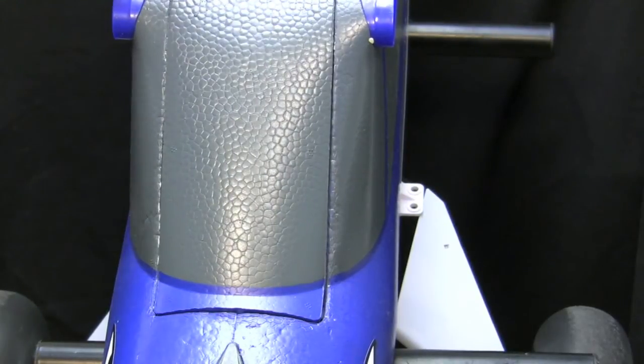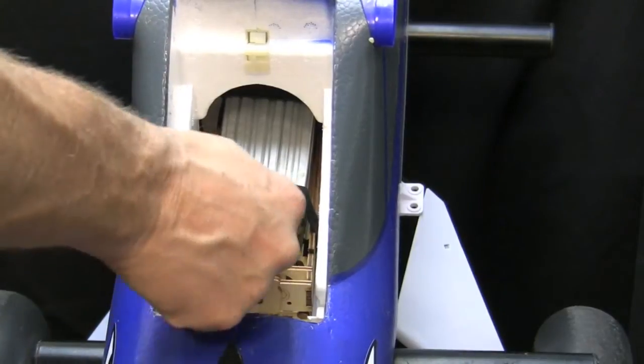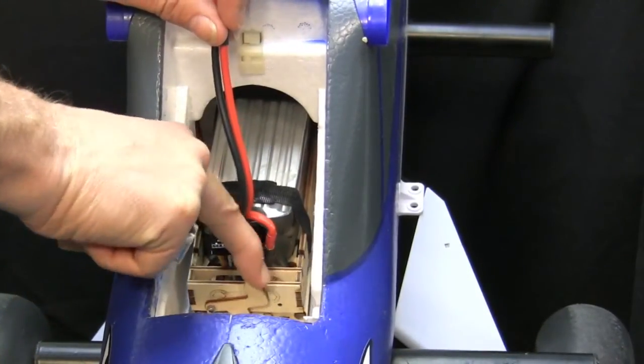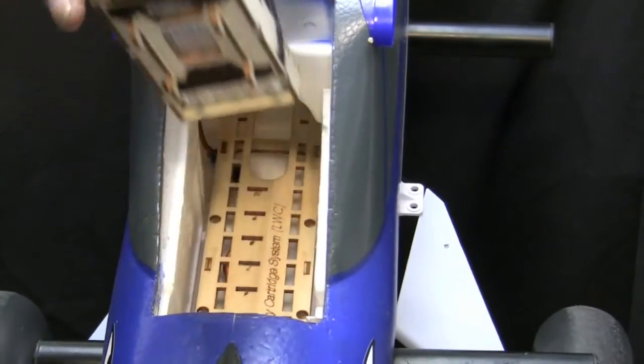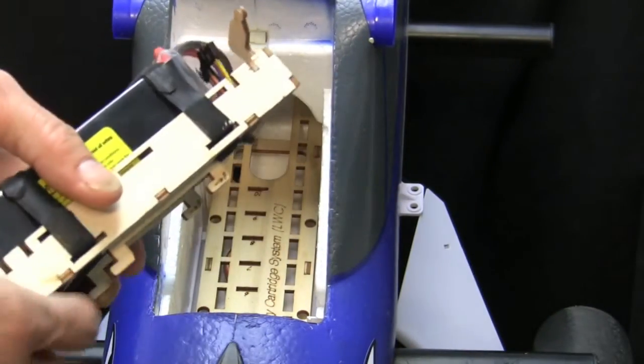Now let's look at — and I think this is even better than the install — pulling your battery out. All you have to do is pull up your mechanism, slide your hooks forward, and your battery tray releases. That is the beauty of the Morgan Mill battery tray.